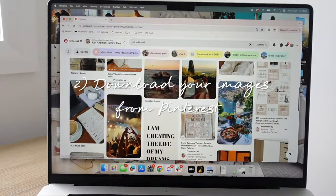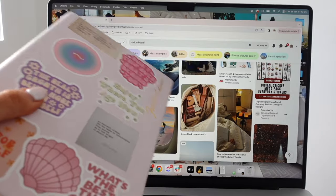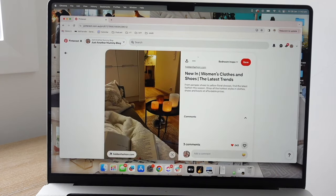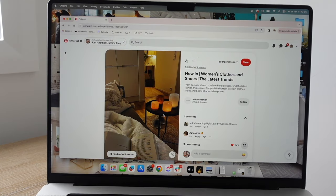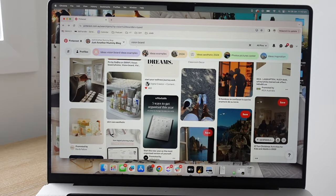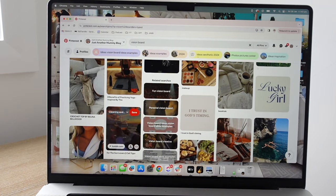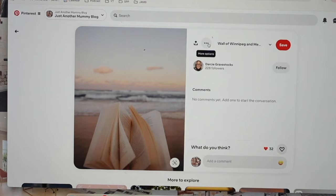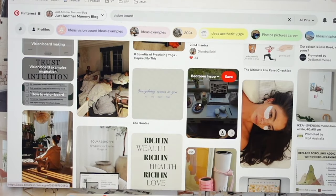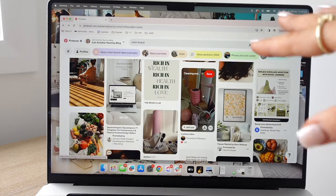Step one: head to Pinterest — this is where we're going to get all our images. You're obviously going to search for images related to your different categories and goals, but also use images that just make you feel a certain way. For me this year, I want to feel really present and really calm. You can use quotes and intentional words like 'present' or 'calm' — you can have those in there as well. So hop into Pinterest and pick all your photos.